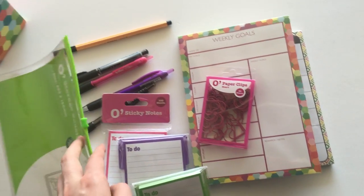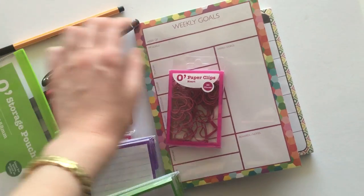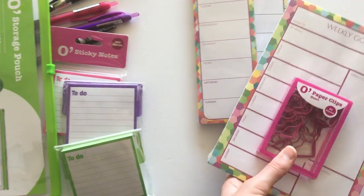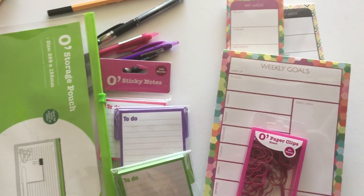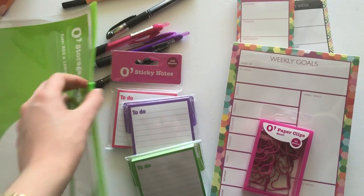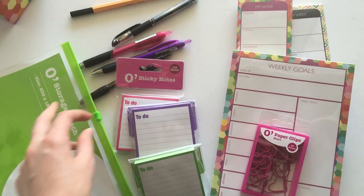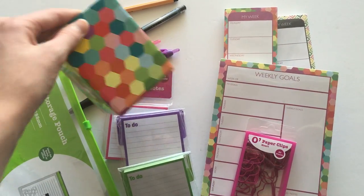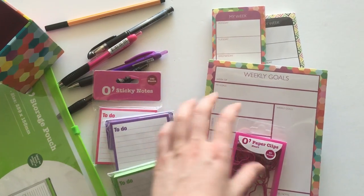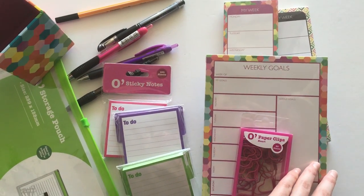All up, everything only cost me 30 bucks — would have been cheaper if I'd checked the price of that pen! I've also noticed Spotlight has started getting more stationery, like the Kaisercraft gel pens which are quite nice — great yellow in those. That's my latest finds at Spotlight. I've got a few other haul videos on my YouTube channel so make sure you subscribe if you want to watch them — especially if you're a fellow planner addict who just can't restrain yourself around cute office supplies!